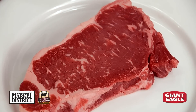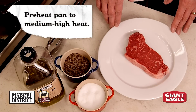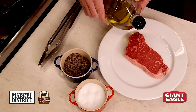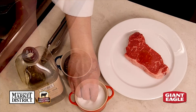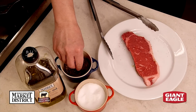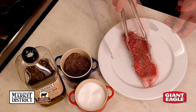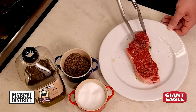Now we're ready to pan fry our Market District Certified Angus beef New York Strip Steak. We have three ingredients we're going to put on it before we put it into our hot pan. We're going to use Market District olive oil — about a teaspoon — because the meat itself has lots of marbling and fat. We're going to rub our salt, pepper, and oil, then turn it over, season the opposite side with salt and pepper, and turn it back over to get the other side with the oil. Now we're ready to go into our pan.